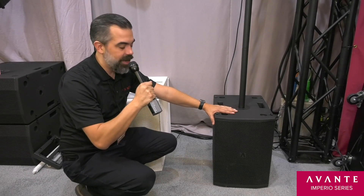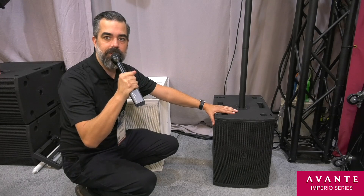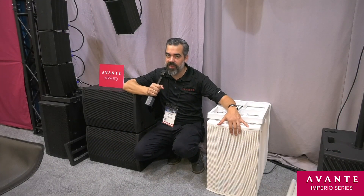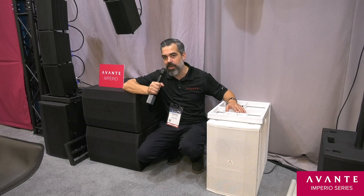The Imperio sub 10 has a 10 inch woofer with a 2.5 inch voice coil and a 350 watt RMS Class D amplifier. For those who need deeper bass, we have a 210 sub. It features the same driver as the single 10 but there are two of them, along with two of the 350 watt Class D amp modules.